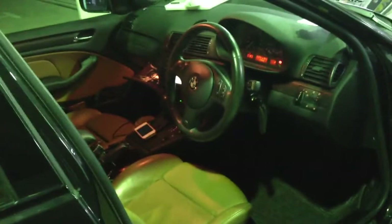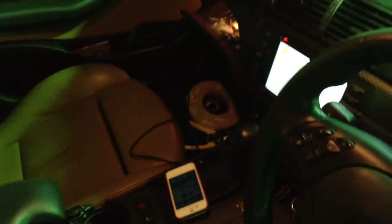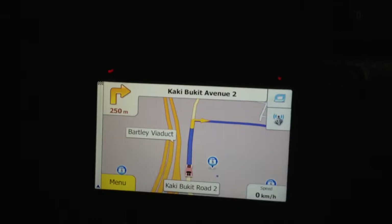Hello, today we install another BMW 320i, but this one is an old one — it's the E46. Let's try to see how it works. This is the navigation software; we are now on Kakiboki Road 2.